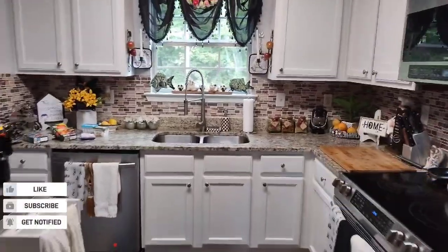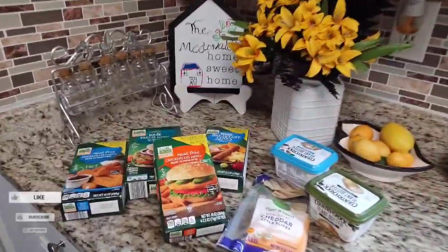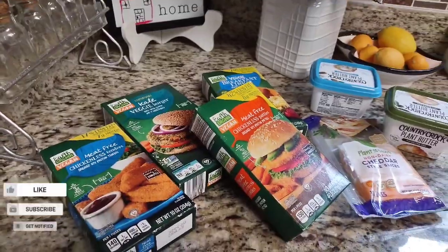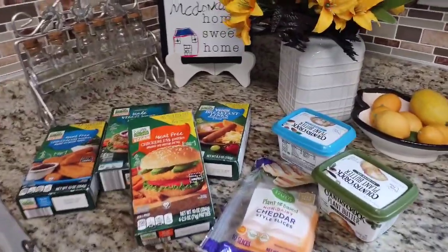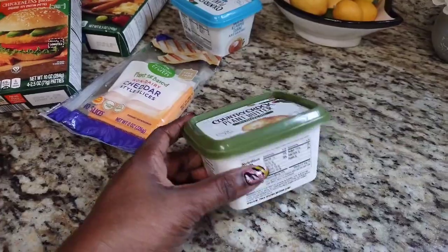Okay, so your girl finally made it home and I did find a few things, and I'm so excited to show you what I found in the supermarket. Some of these supermarkets are getting really, really keen on finding things for the vegan lifestyle.